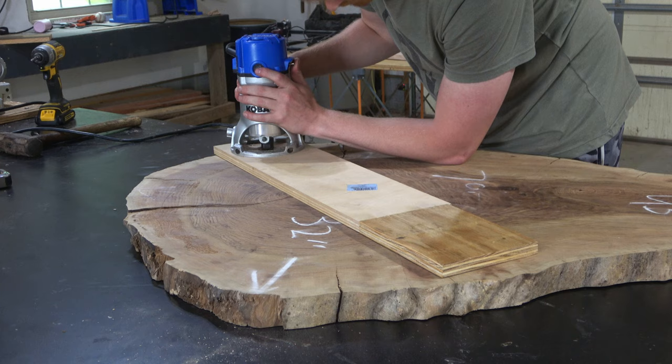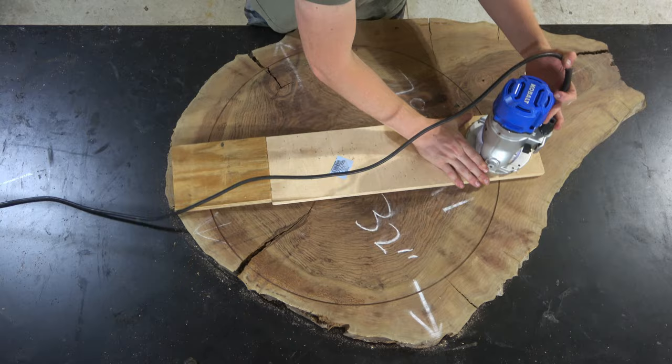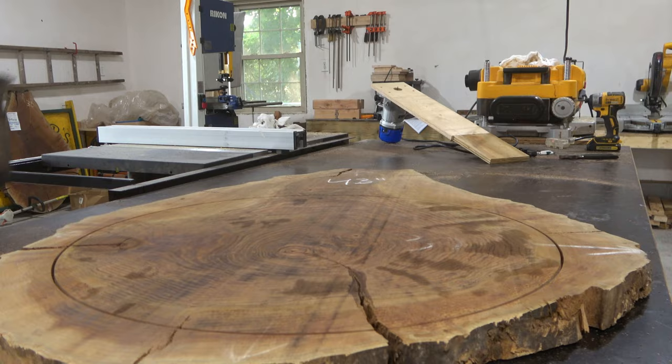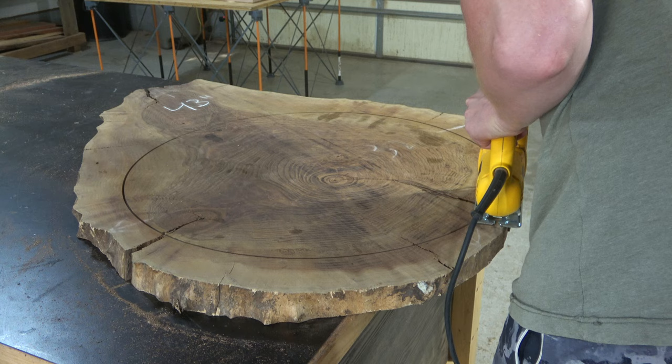Once she approved the design I was off to the races. I'm using a makeshift plywood circle jig here to cut out a circle that will make up the top of the table. I was a bit bummed that I had to cut that circle out of the slab and waste a good chunk, but the client and I agreed to leave the top as large as possible so you'll see as much of the beautiful grain as you can.